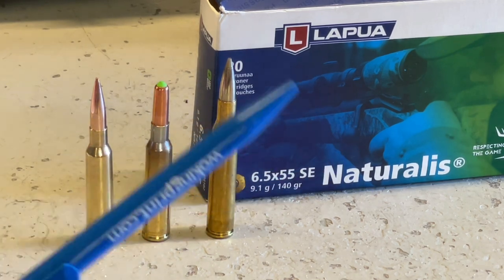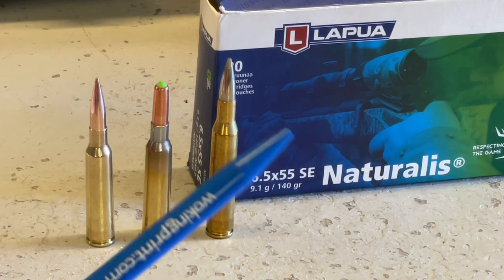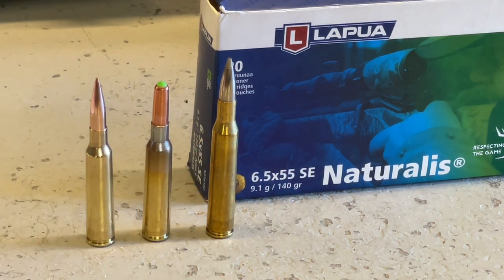This is a ballistic tip. They are just a big chunk of copper. Some of them, like the Barnes, have pre-cut weakened areas, so when they actually hit the target and expand, they open up into sort of three, four, or five petals that stay with the bullet, and it tumbles through doing the damage, and then hopefully, because of the integrity of copper, it punches out the other side, so you get a pass-through, and the animal should fall, and if it runs, it leaves a better blood trail.